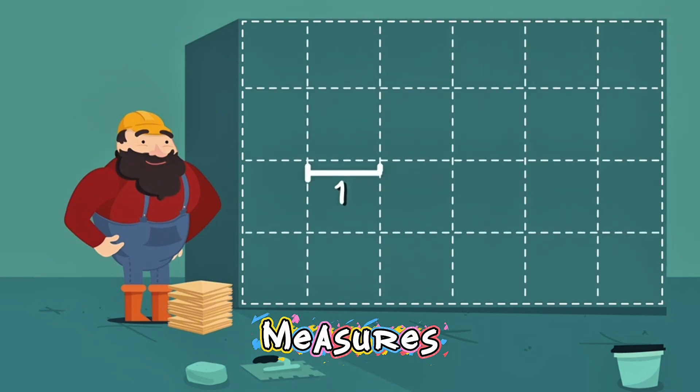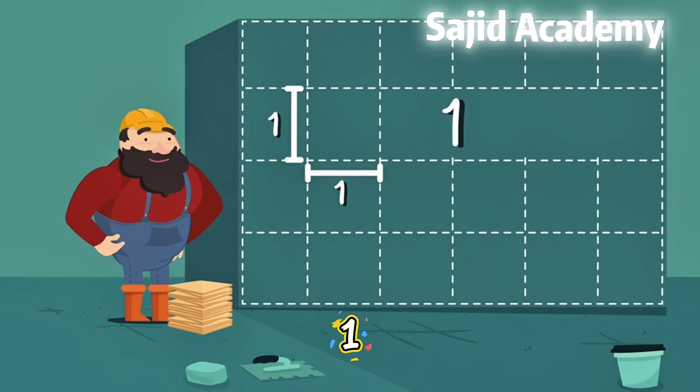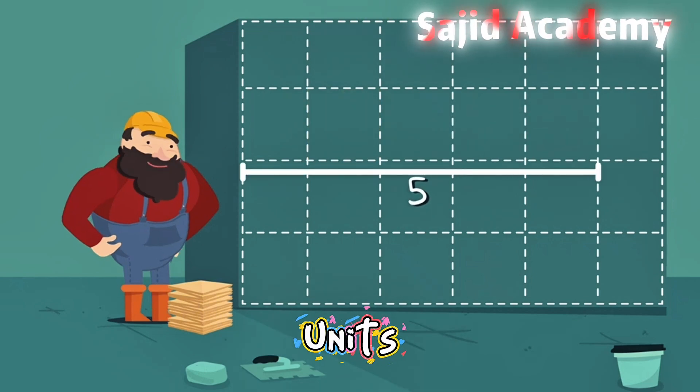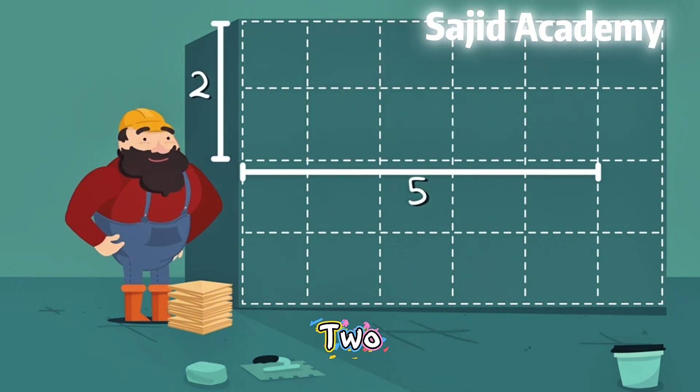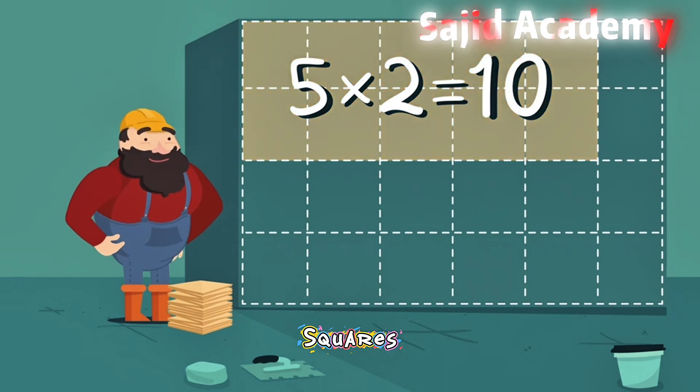If this measures one unit, and this measures one unit, then that's one times one equals one, so we have one square. Let's try another one. If this measures five units, and this measures two, then that's five times two equals ten, so we have ten squares.